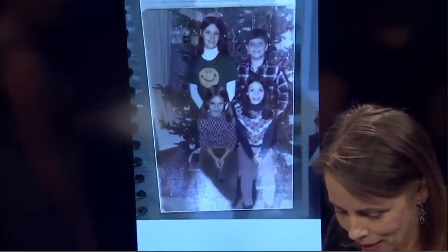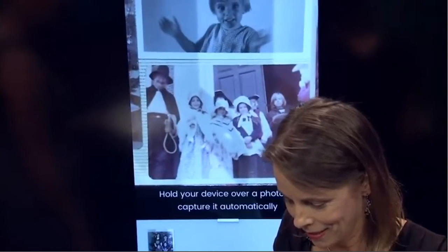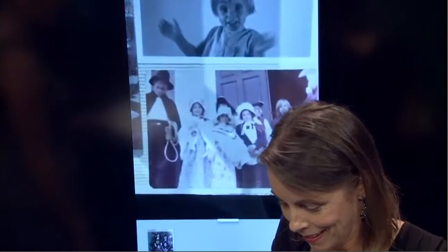The way it works is you go in — I've already done a couple of albums here — but you just say 'scan photos.' This is super quick, super easy. You just lay it over the image and you're going to see that it automatically detects the edges of the photo. That one's done, and I can go to the next photo. Done.